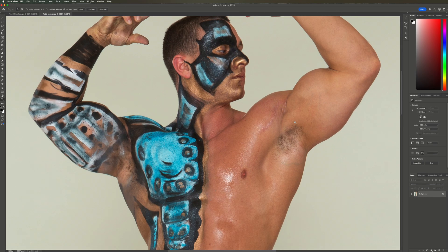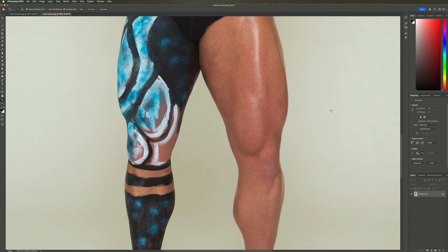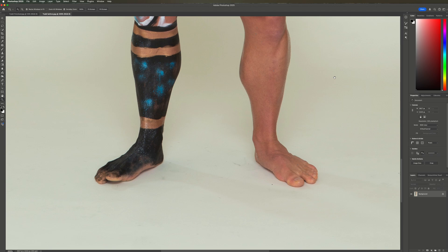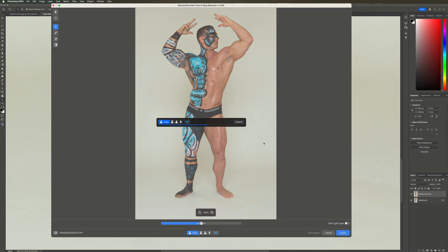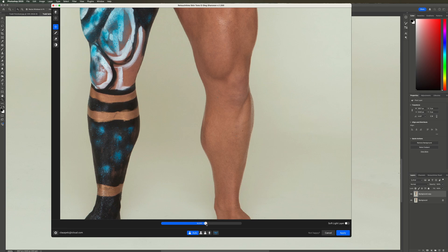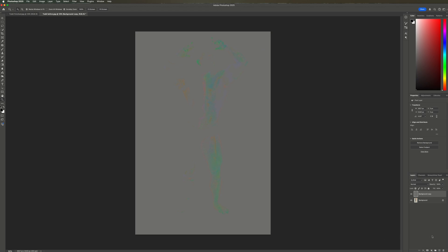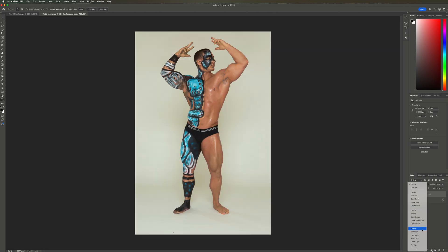Now let's work on a full body shot. This is bodybuilder Todd, body painted by makeup artist Orlando Bassallo. Todd has some red skin that needs to be fixed, a few skin blemishes, and we have a white paper background that has some marks on it. Let's duplicate the background layer and open Retouch For Me Skin Tone. Most of the red skin areas are already gone. I'll increase the blend to get a little more skin toning on the knee and the foot. This time I select Soft Light Layer before I click Apply. Because we selected Soft Light Layer, we now have a non-destructive layer and we can see the colors that have been used to get an even skin tone. I like how there is no hidden magic going on here — we can see exactly what Retouch For Me has done. We changed the blend mode for that layer to Soft Light and you can see the outcome when I click that layer on and off.